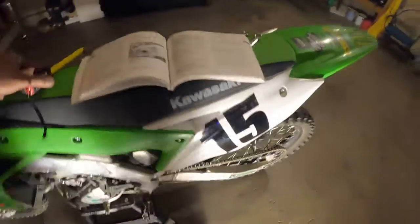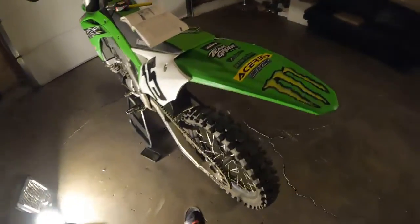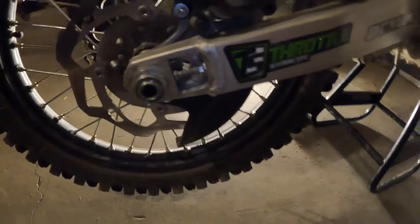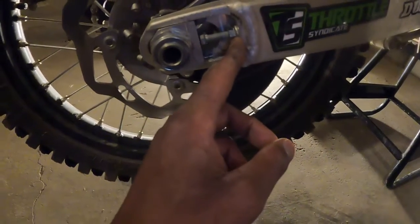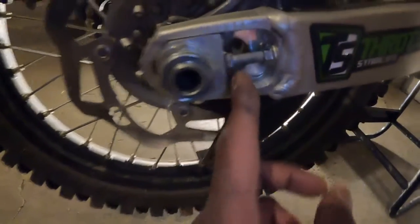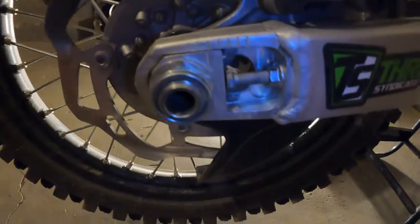So that is how you tighten your dirt bike chain — your Kawasaki KX 250 to be exact. Let's run back over things really quick. First, your rear axle nut — that's this right here. You're gonna need that. Next, your adjusting bolt — this little one right here. Next, your lock nut — you're gonna need two wrenches for that. Then your markers — those little lines right there — that's how you keep track of alignment. And last but not least, your notches.